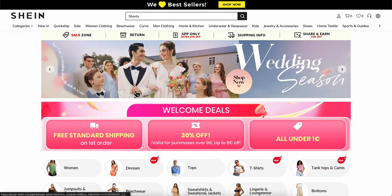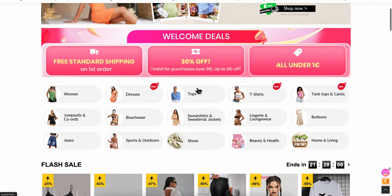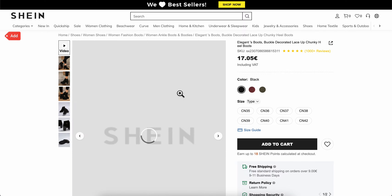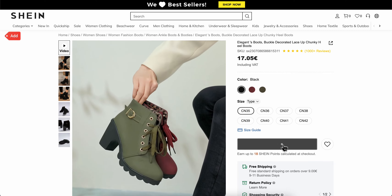How to use a referral code on SHEIN. Go to SHEIN, then choose any product — I'm going to go with this one here. Then choose the size and click on Add to Cart.